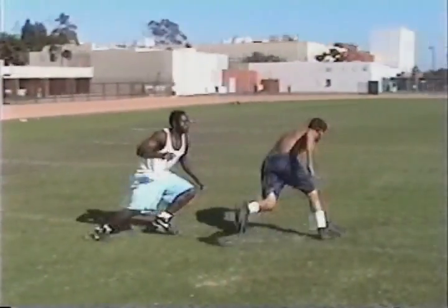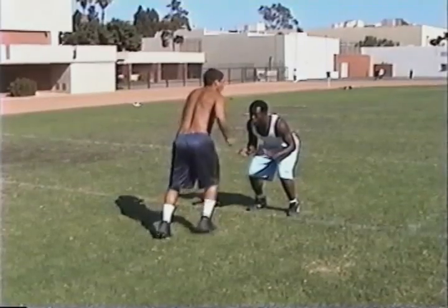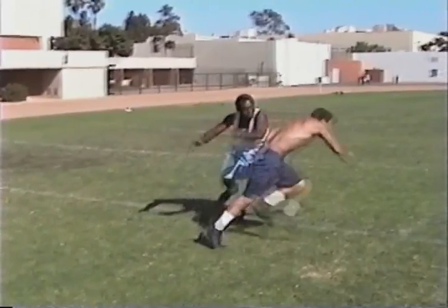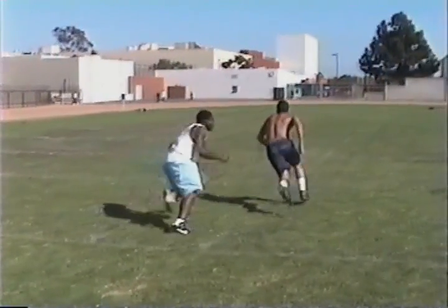Again, our stance is a little taller and our feet are closer together because our first moves are lateral. I realize that intuitively this shouldn't work, but it actually works quite well.